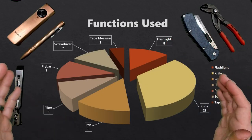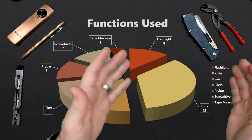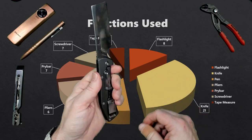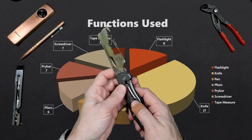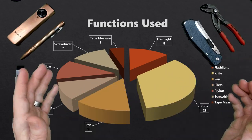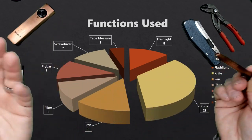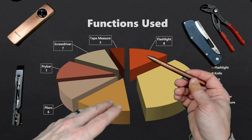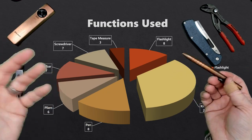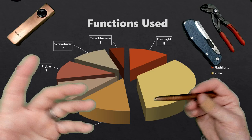Let's talk about the functions I used during the month. The knife was clearly number one with 21 uses — and in some cases I was using it for a long time, such as after a Costco run whenever I've got 10 boxes to break down. The second item is the pen, which I used for routine stuff — helping kids with homework, writing checks for doctor's offices or buying Girl Scout cookies. Third was the flashlight, which is a piece of essential EDC to me.